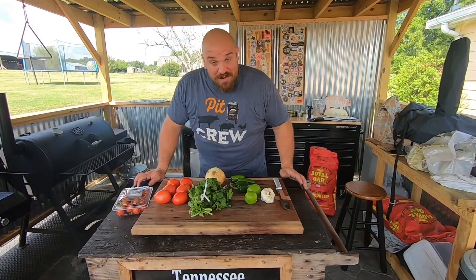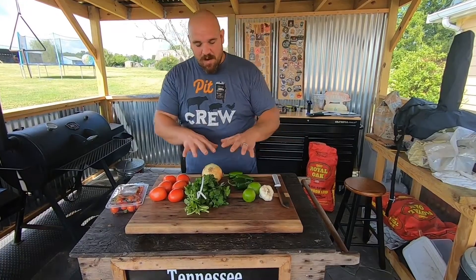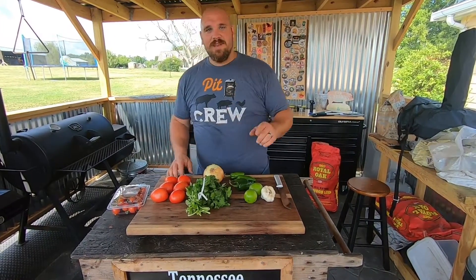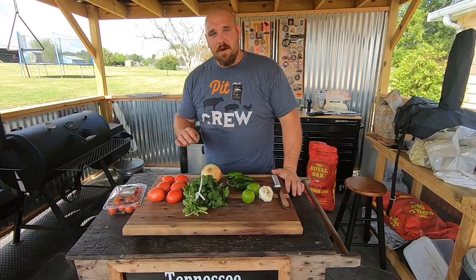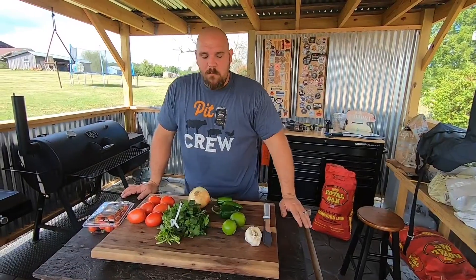Hey guys and welcome back to Tennessee Grilling and Smoking, I'm Dustin. Today we're going to do a fun recipe — I'm going to take all these fresh ingredients right here and make the best smoked salsa that you'll ever taste. It's really simple to do, takes about two hours, and I guarantee it'll be the hit of the party anytime you bring it out.